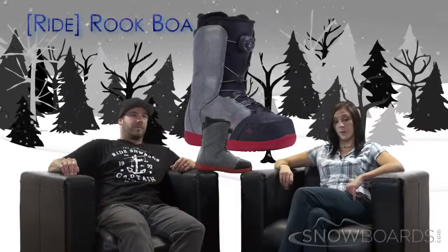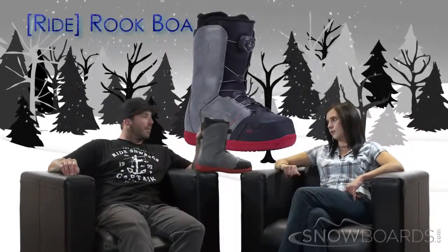Hey there, welcome to the Morning Shred brought to you by Snowboards.com. I'm Jenna, this is Ryan from Ride, and we're going to talk about the Ride Rook Boa. Ryan, who's this boot for?